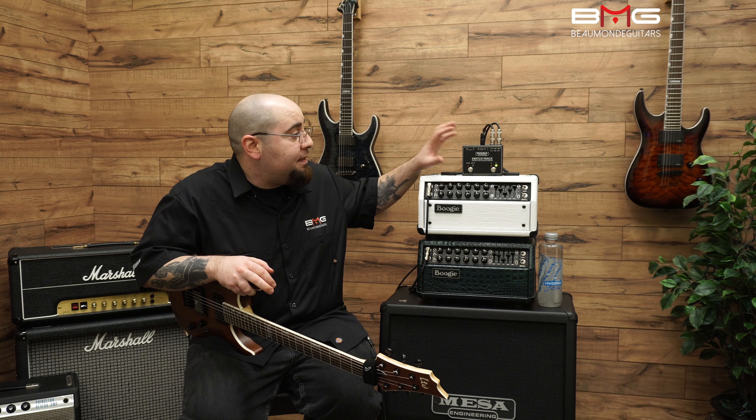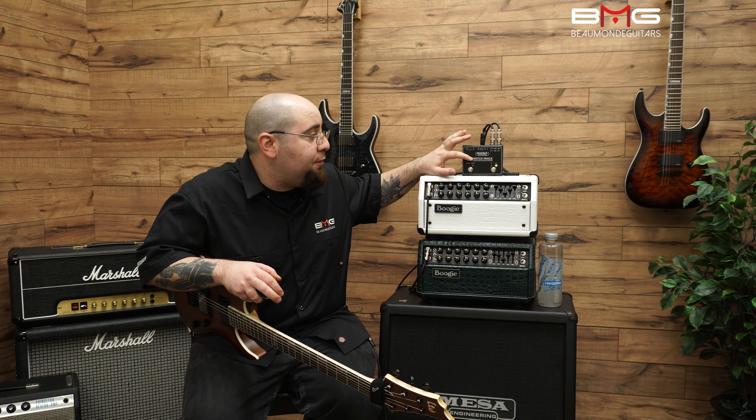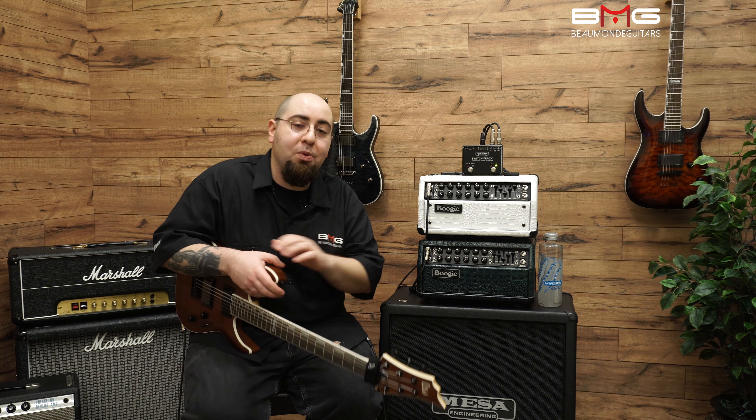Hello everybody, I'm George from Beaumont Guitars and today we're going to be checking out the SwitchTrack Buffered and Dual Isolated ABY Switcher from Mesa Boogie.